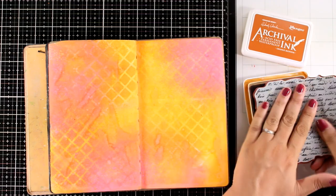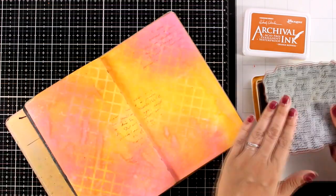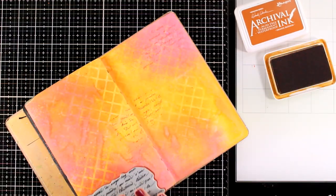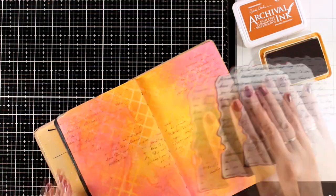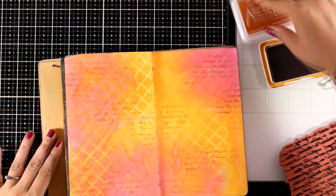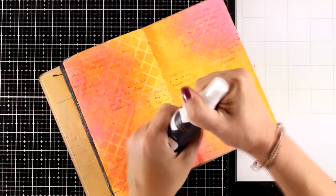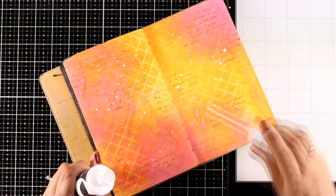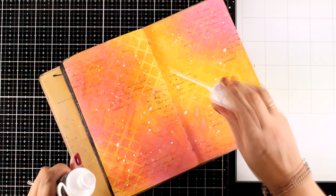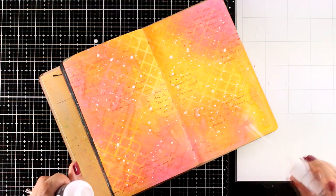Another one of my go-to techniques for backgrounds is adding some stamping. I'm using a very old text stamp — it's really versatile and works with pretty much any background. I'm working with Archival Ink in the color Orange Blossom. It's slightly darker so you can still see it, but it's not in your face the way black Archival Ink would be. And of course I have to add some splashes — this time with a pure white spray by Altenew, which makes splashes super easy. They look very bright and white at the moment, but they'll react a little with the inks underneath and end up slightly more subtle.